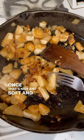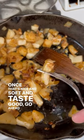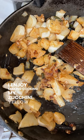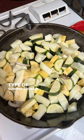Once that's nice and soft and tastes good, go ahead and eat. I enjoy cooking my zucchini, yellow squash, or any type of summer squash this way. This here was a tricolor summer squash dish.